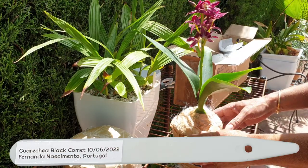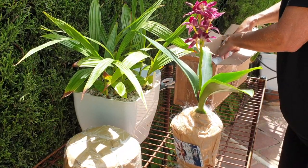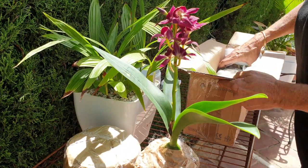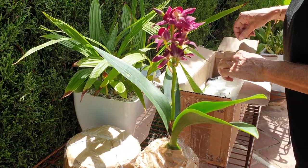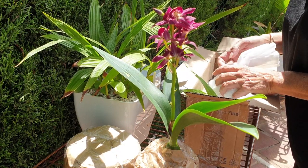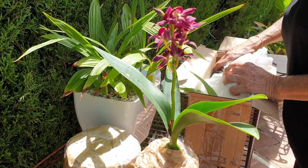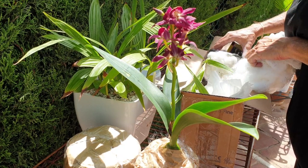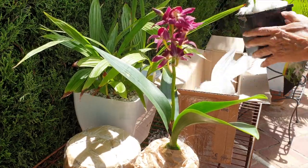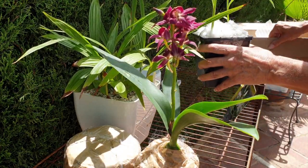We are going to get out the Bletilla as well. Let's put you a little bit over here — very, very slowly. She's got beautiful leaves. Beautiful. Look — you've got company.